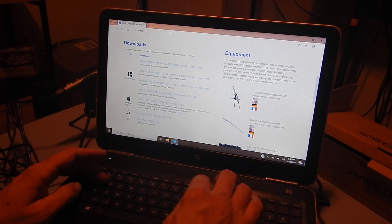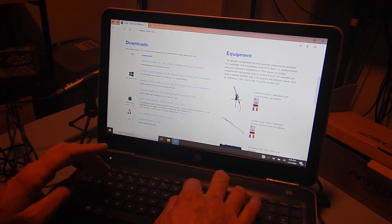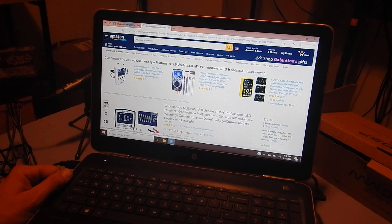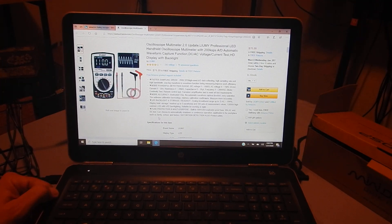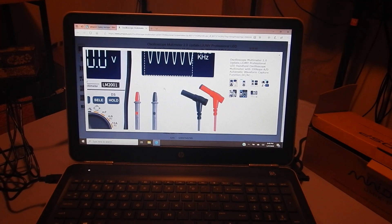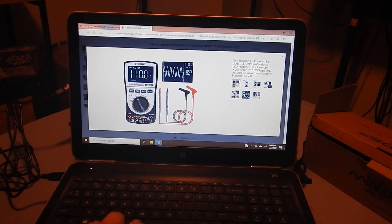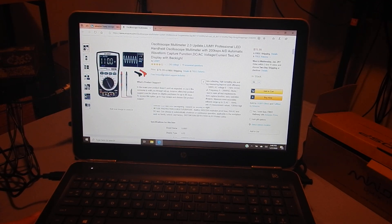Searching Amazon for the Lumi Oscope — boom — right here. The Lumi Oscope. You can use the oscilloscope for setting your gains and also as a basic functioning multimeter. This was available off Amazon for $78.99.